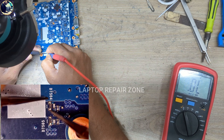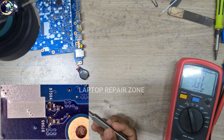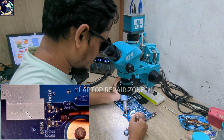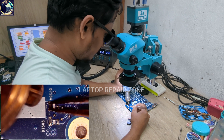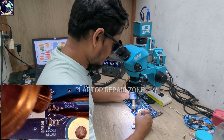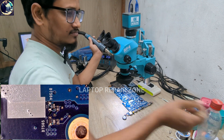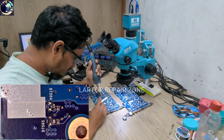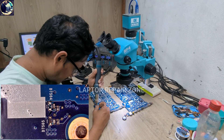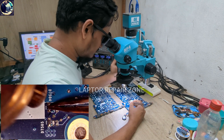Now I will replace this diode. I'll take the replacement from my donor board. I turn on my hot air gun, apply some flux, and remove the burned diode. Then I take the diode from the donor board and solder it in place.